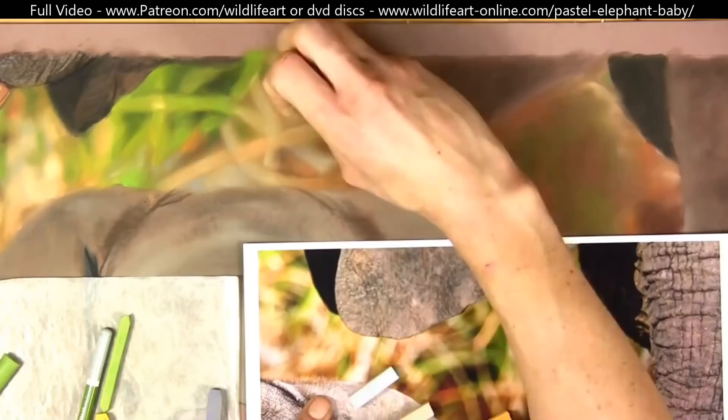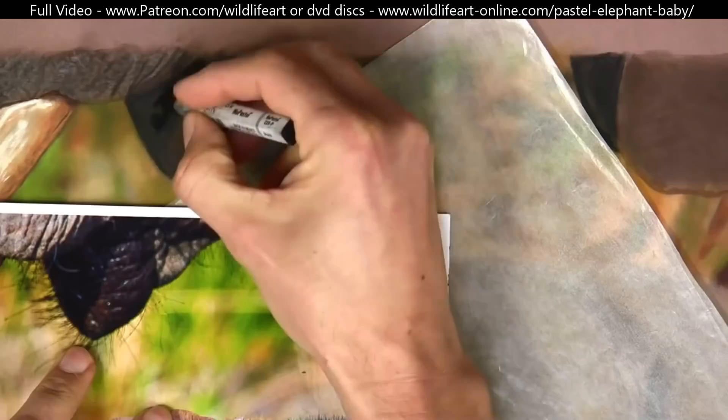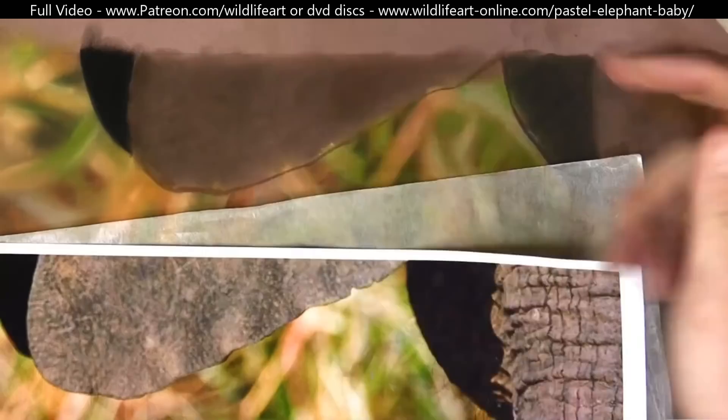You can see how I'm blocking in the background, then using my finger to soften the pastel marks to create that very soft background going off into the distance. Working on that lip — the darks went in first, then the highlights at the end, with detailing as well.